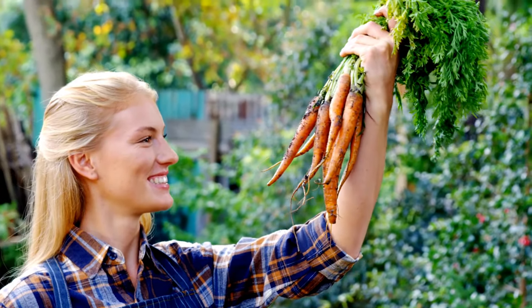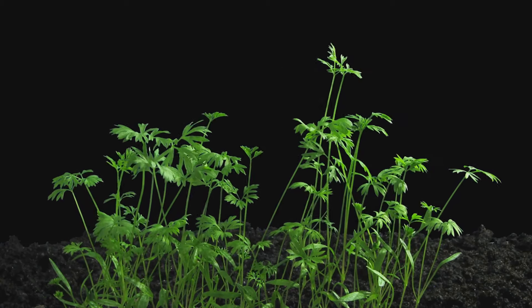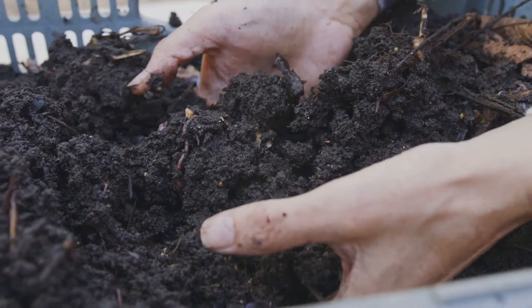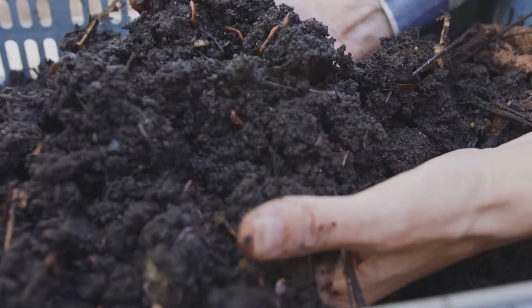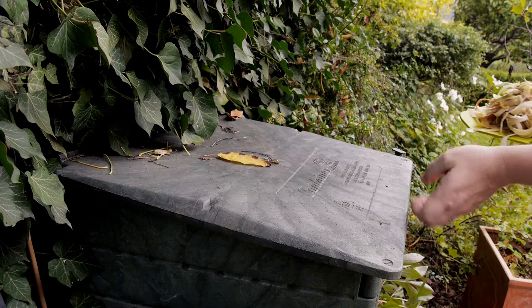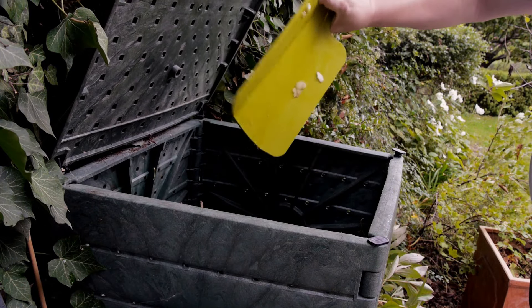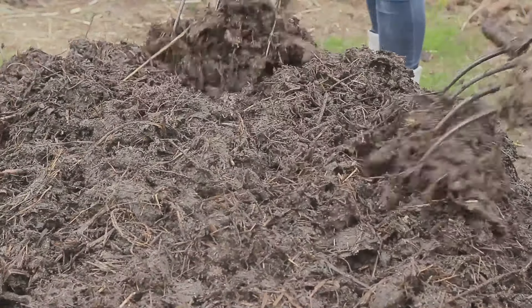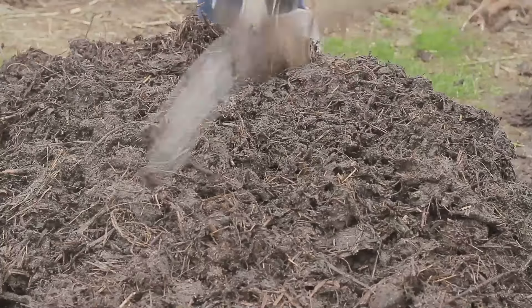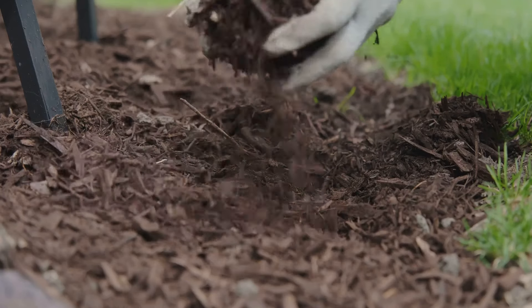Hey there, fellow gardeners. Imagine giving your plants a gift, a secret weapon, to unlock their full potential. That's compost manure — pure garden gold. It's nature's way of recycling, turning kitchen scraps and yard waste into a magical elixir for your plants. Compost manure is packed with essential nutrients, feeding your plants and improving soil structure. It's like giving your garden a vitamin boost.